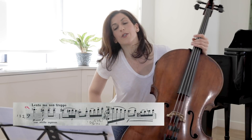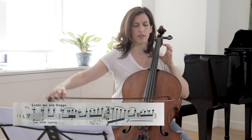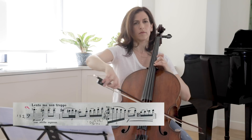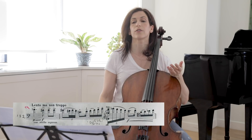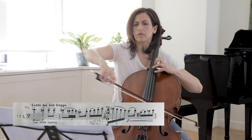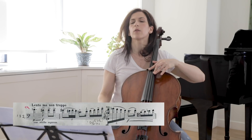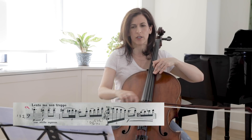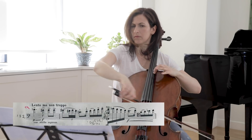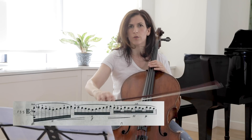Here in bar 132, we are repeating the A theme that we heard in the beginning. Again, bring out that B-flat and A clashing.